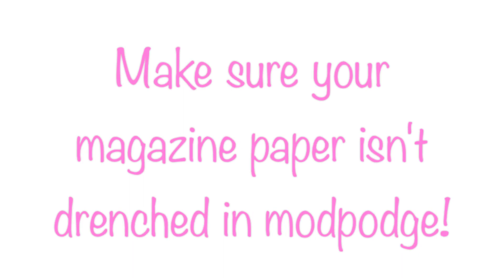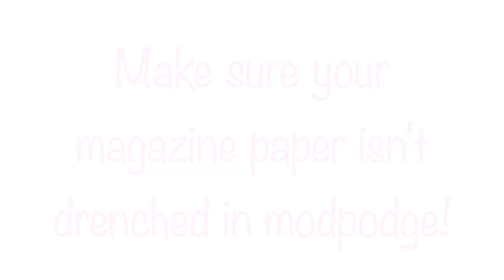You could use Mod Podge for this — of course it will work very well — but at the time I didn't have any, so I just made my homemade Mod Podge and I will have a link down below for you to make your own. If you see my closet has little indents or like it goes in a bit, I just put it in as well.